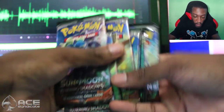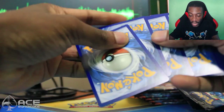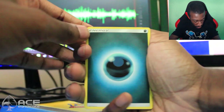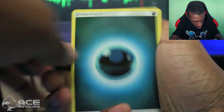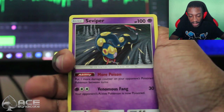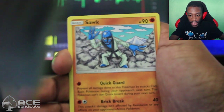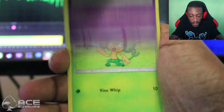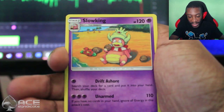Let's jump into the pack opening part of the video. So we got ourselves a Darkness Energy, and speaking of Wicke — we got a Wicke! Also Seviper, Sophocles, Stufful, Noibat, Sawk, Espurr, Pansage, a reverse Porygon-Z, and a Slowking. Alright, nothing notable out of pack number one.